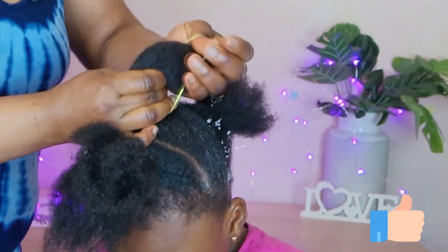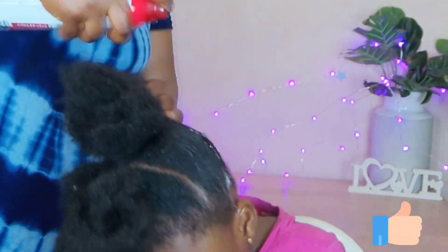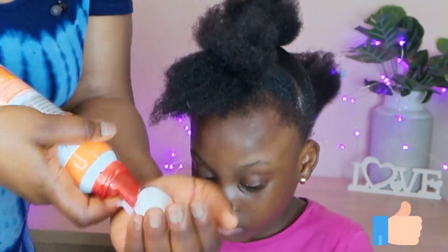So I sectioned the hair into three parts. I forgot to show that from the beginning, so I sectioned it into three parts — we have three sections in total.